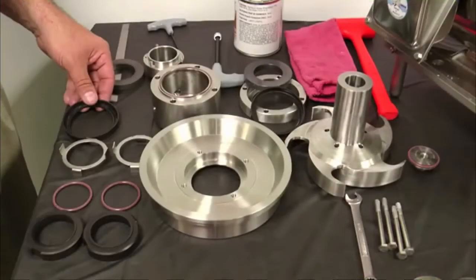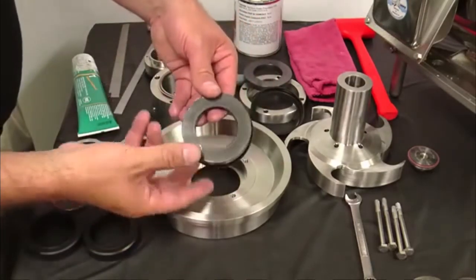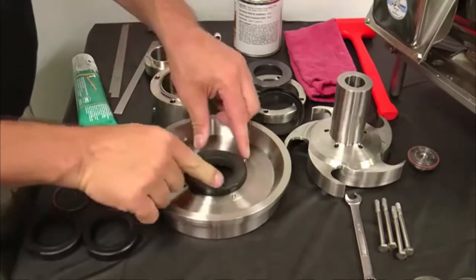Inspect the seals and determine if replacement is necessary. Note the stationary seal is reversible and may be turned over and reused. Lightly lubricate the L-gasket on all surfaces and install the seal seat onto the L-gasket.